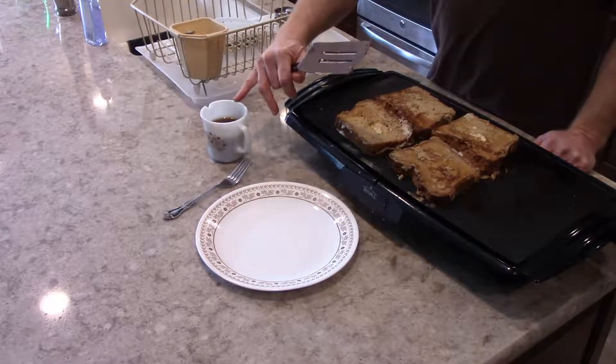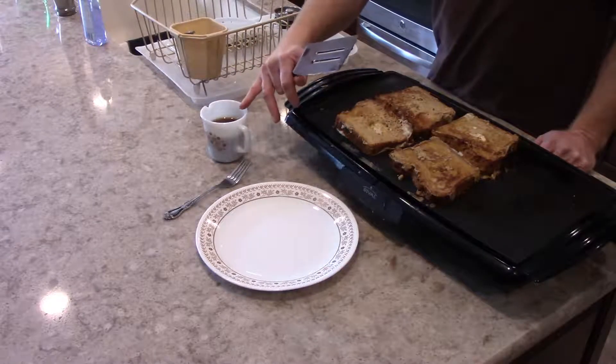I've got my fresh maple syrup heated up in the microwave and ready to go.